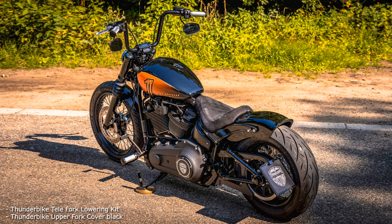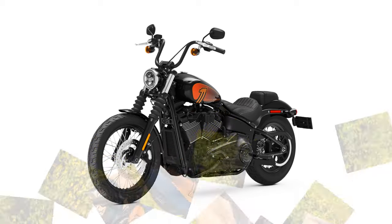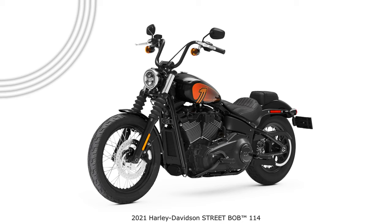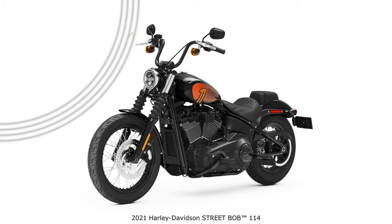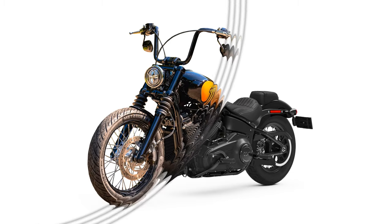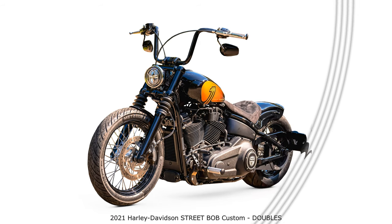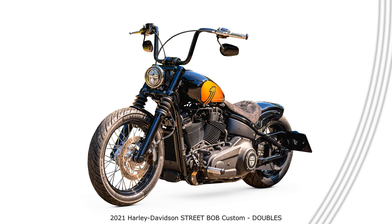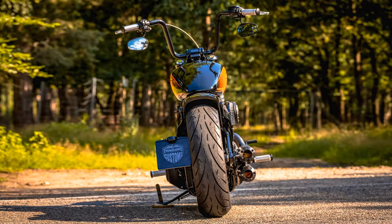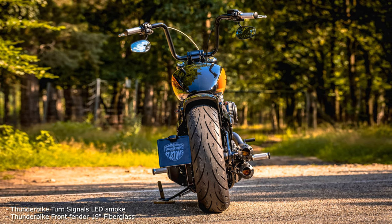Both bikes have a forward-mounted foot peg system and are lowered at the front and rear. These Street Bobs also got new seats to match the rear fender chosen for each. The Street Bob with the ape bars has our shorty fender that fits a 180 tire. The other one rides with our steel fender, which makes a 200 tire possible, and into which the lighting units are already integrated. Both original rear wheels have been converted to a 5.5-inch rim. The main differences are handlebars, exhaust system, rear rim, rear fender, rear turn signals, lights, and also a few details such as grips, toppers, various covers, and a swing arm bag.